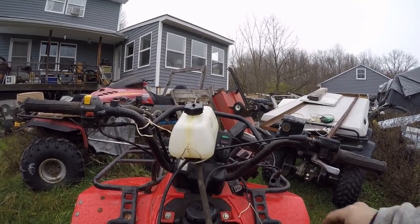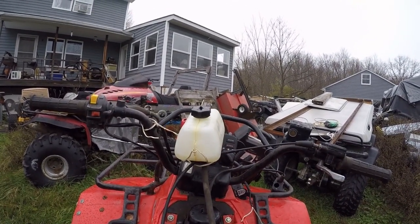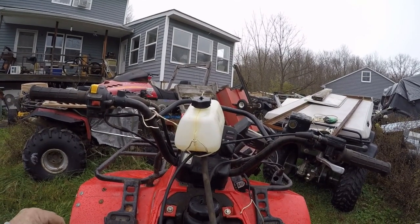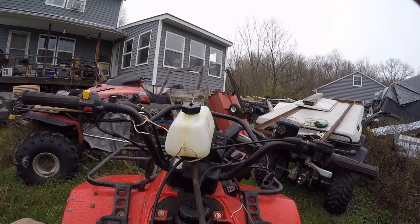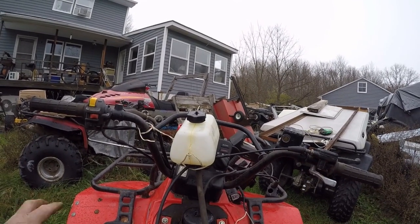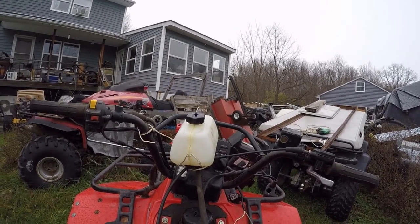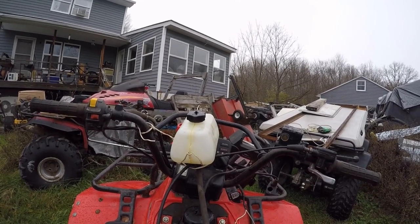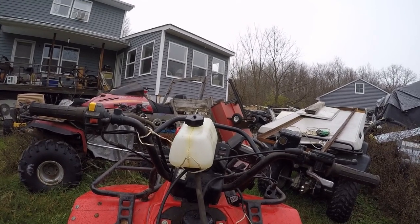I've got to go through the electrical system on this thing. It seems to have spark, which we all love, but I'd like to get those headlights working and get it cleaned up a little bit. I have a home in mind for it — it's probably going to go to that home. I think I'm going to keep the 2001 for myself and this one is going to move on.